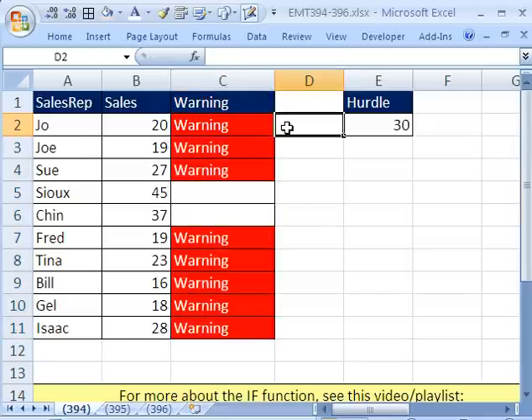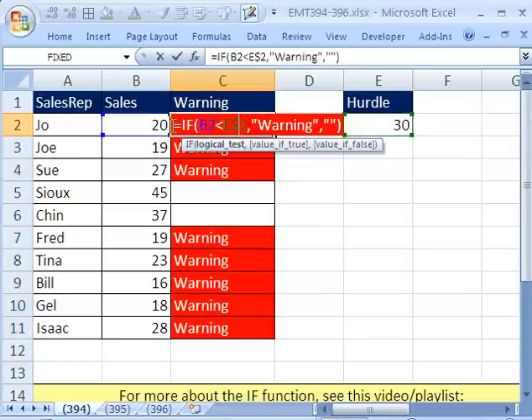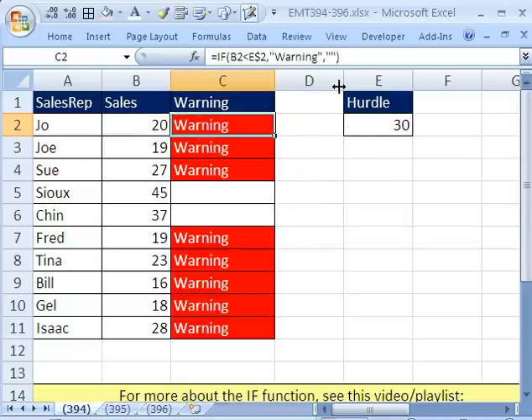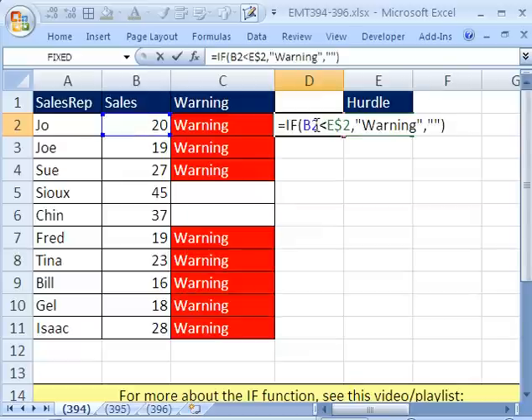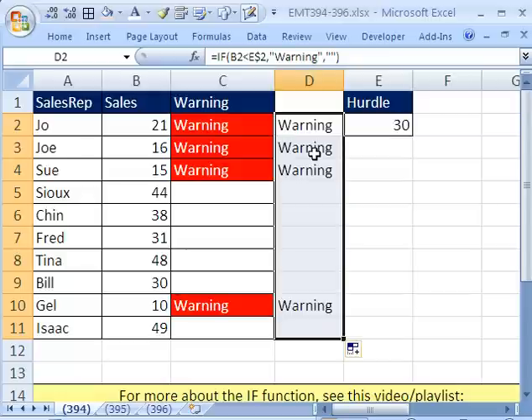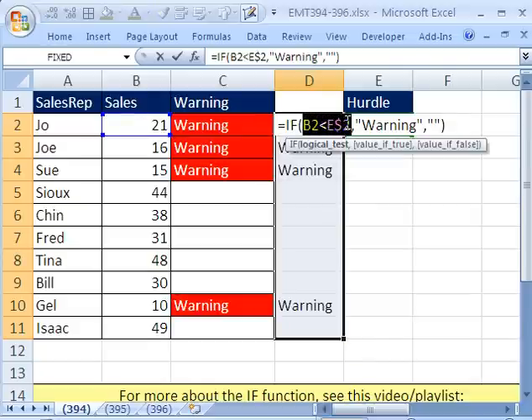But watch this — there's another way we could do this. I'm going to put it in Edit Mode, copy the formula, then paste it into another cell in Edit Mode with Control-V, so I have the same formula. I'm going to copy it down with a double-click to send it down. Instead of telling conditional formatting to apply red when it sees 'warning', we're just going to use the same exact test that the IF function is using. The first argument in IF is a true/false formula — so that's what we'll copy.